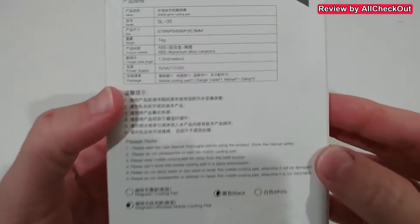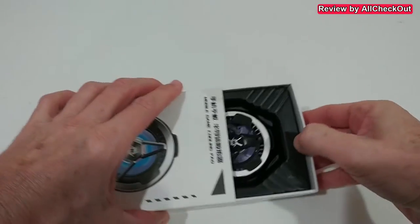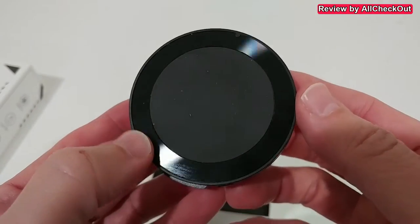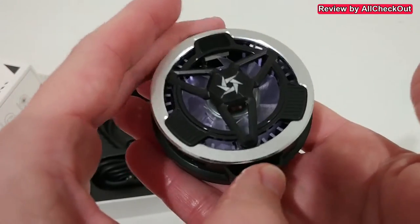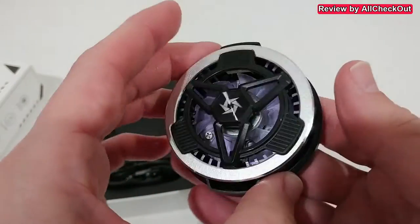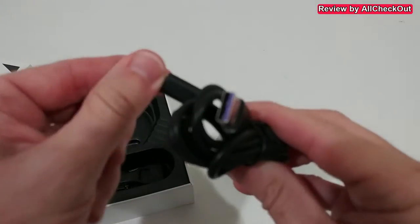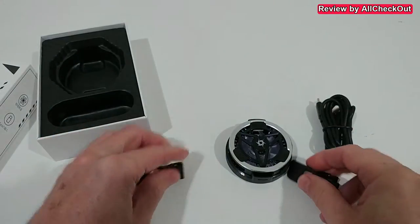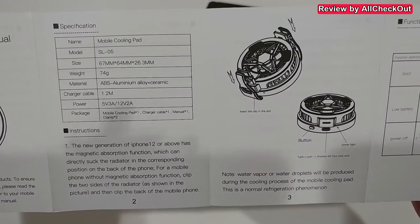Here's the box, with some specs on the back — model type is SL05. Very lightweight. Here we have it — super stylish. Watch this thing here, really nicely made. You can feel it's a good quality item. It comes with a charging cable, USB-A to USB-C, and you also get these two clamps, so you can separate them. We also get an instructions manual if you're interested in the details.